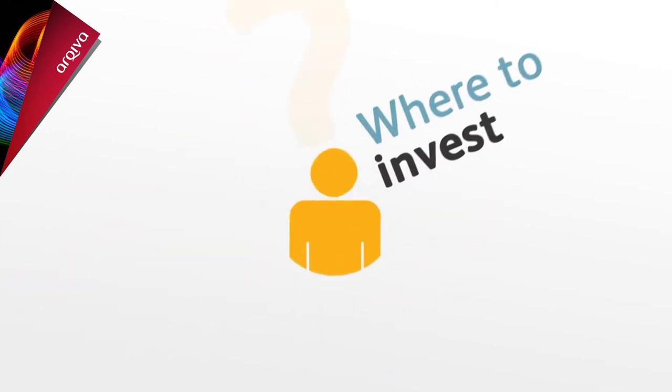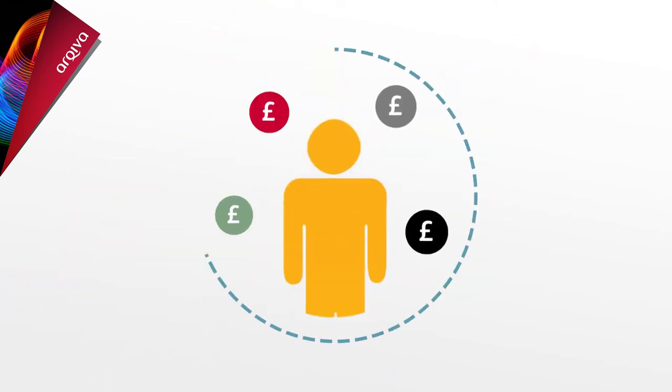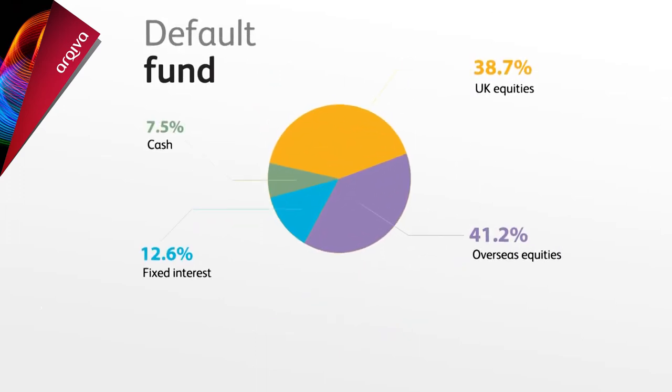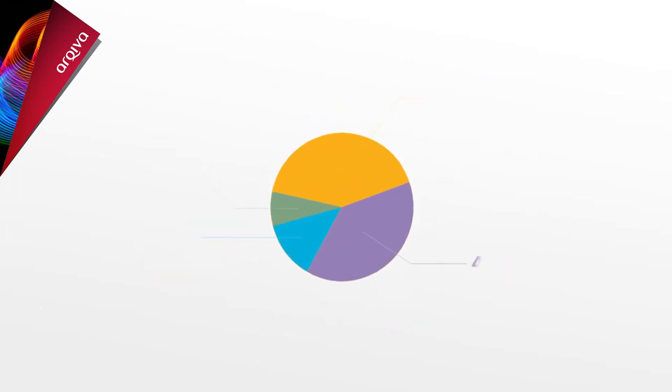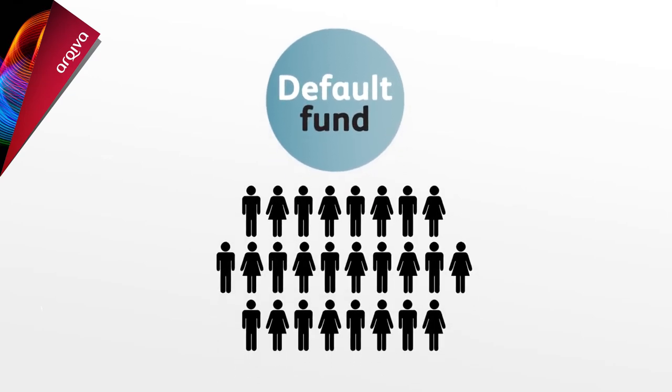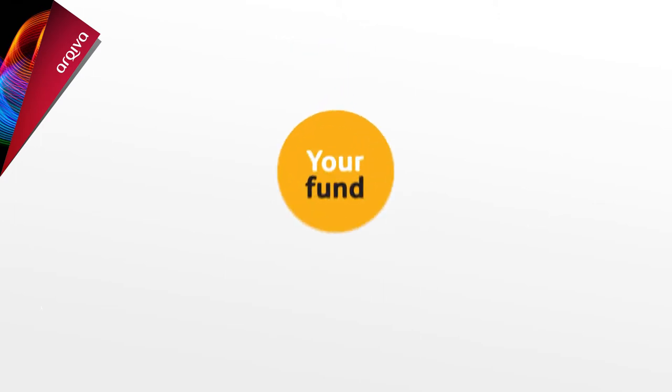So where can you invest this money? Since it's a personal pension plan, you're in control of where the money is invested. It can be a difficult decision, so the plan has a default fund to make it easier if you don't want to pick your own investment funds. The default fund has been selected as approximately appropriate for most people in the plan, but it may not necessarily be the best option for you. Even though you're automatically set up in the default fund, you can always change this in the future if you decide to make your own selections.